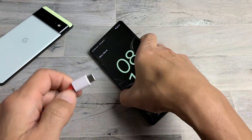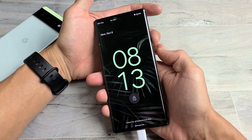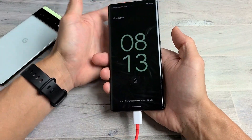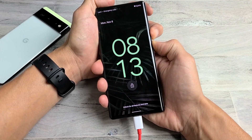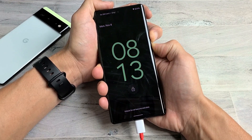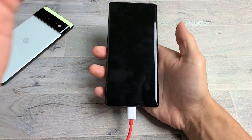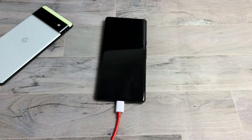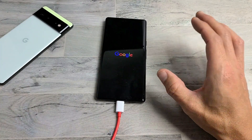Now grab your charging cable and plug it in to give it some power. Then do the two-key combination again: power button and volume up — press and hold both for 20 seconds, then let go. It's plugged in now. Pretend the screen is black — press and hold, count to 20. Let go and wait for the Google logo. There it is — let it boot back up and hopefully you're up and running.